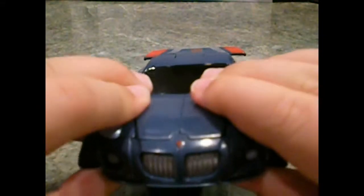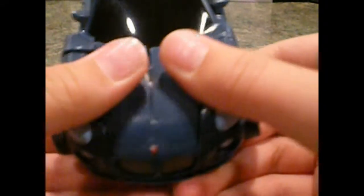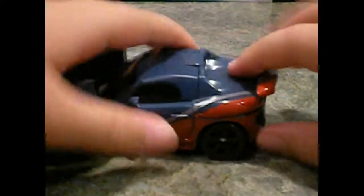Now to get onto his transformation — you're just gonna want to separate his hood piece. Separate it — it's really in there — there we go. Pull it apart. Then just pull the spoiler down and lift it up like that. I'll leave it like that for now to save some room during the transformation.